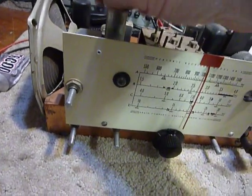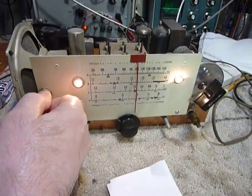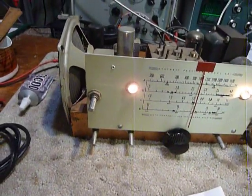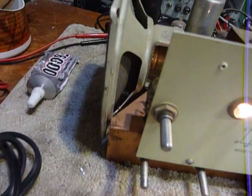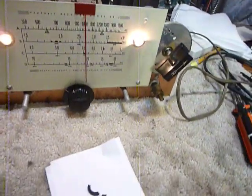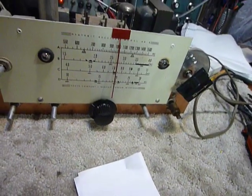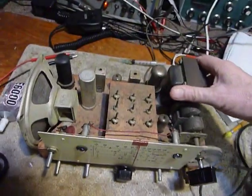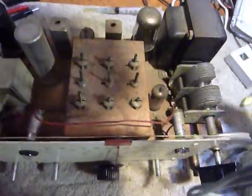This receiver is connected now, and when it warms up you'll notice there's a hum in it. That may be the filter capacitor, or it may also be ground connections. In these Heathkits they use the chassis as ground.